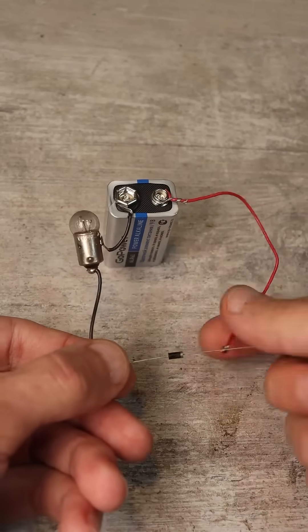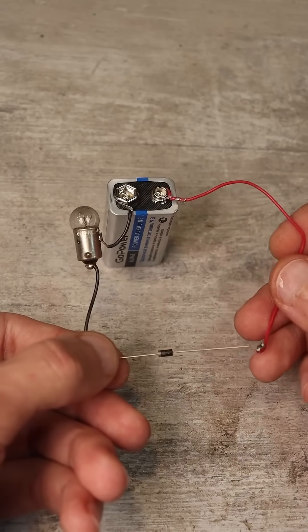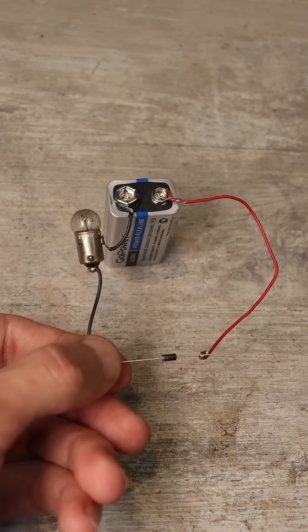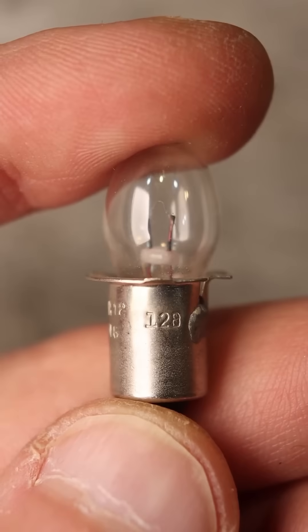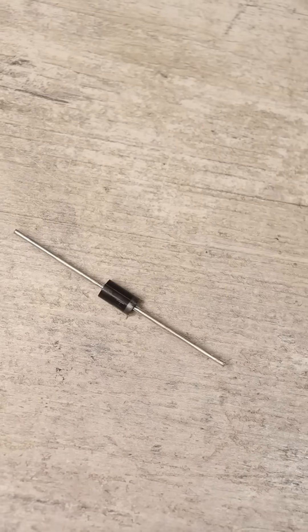Less commonly, there can be an open circuit. In such a case, regardless of how the diode is connected, the bulb does not light up. It's important to use low-power bulbs for such tests — 3 to 5 watts — to avoid accidentally burning out the diode.